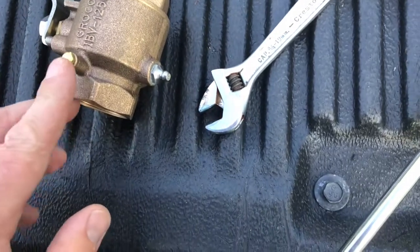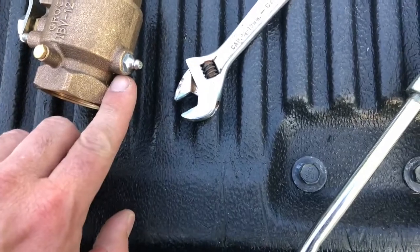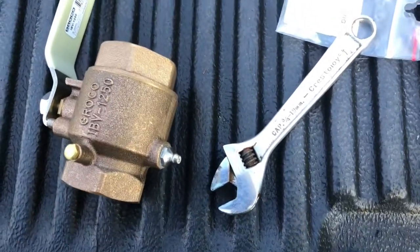You'll see this other one — this is for a grounding wire, so that's not your drain. It's always the larger one on this side here.